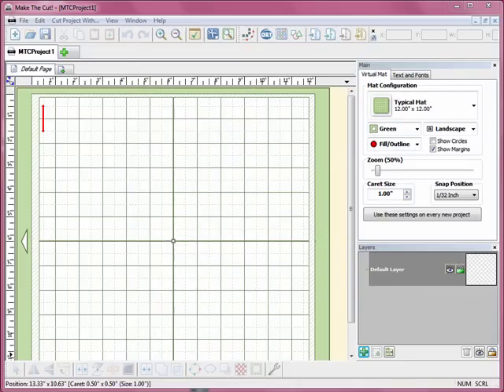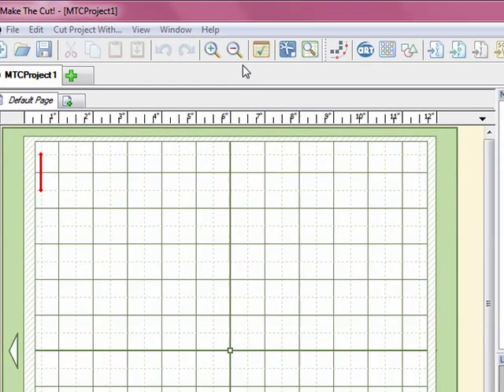Hi, welcome to another video in the Make the Cut Basics tutorial series. In this video I'm going to show you how to create a set of nesting shapes, similar to the nesting dies that you can buy for a die cutting machine. You can use these as tags, as journaling spots on layouts, or as mats for stamps in your paper crafting projects.